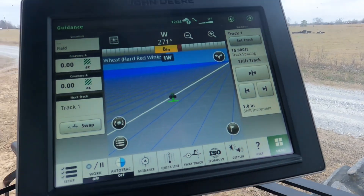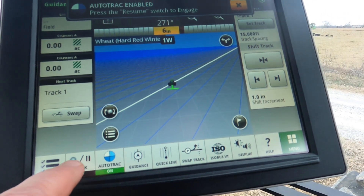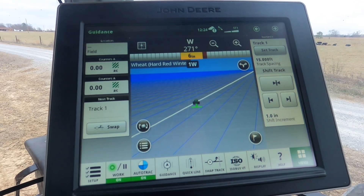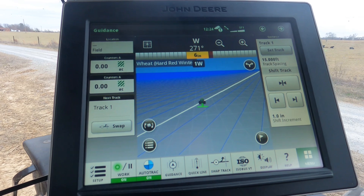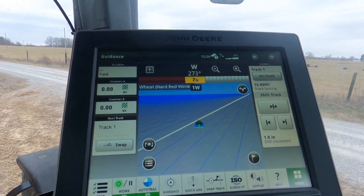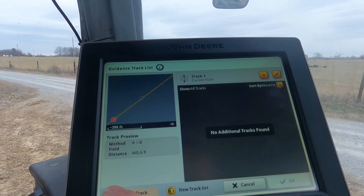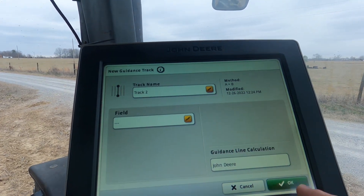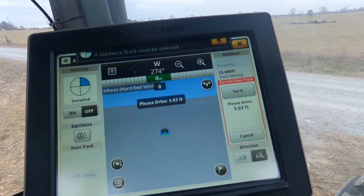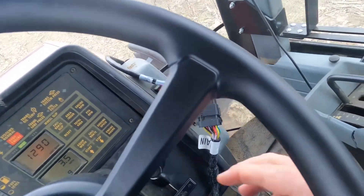Maybe we can do something now. Auto-track on. Work on. We need to figure out where to do an A-B line. We already have an A-B line — that's what we played with the other day. New track. Set A. Set B. Engage.